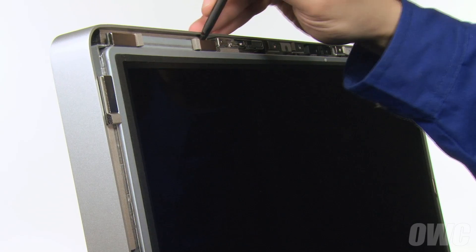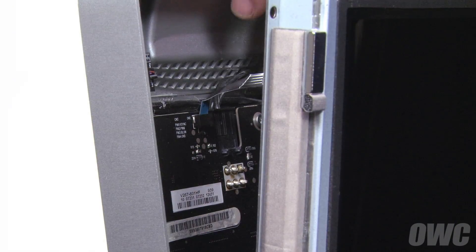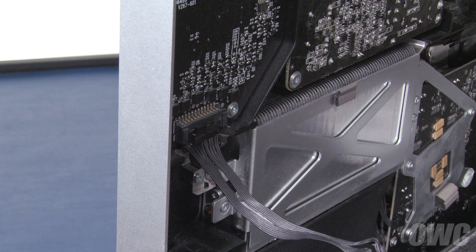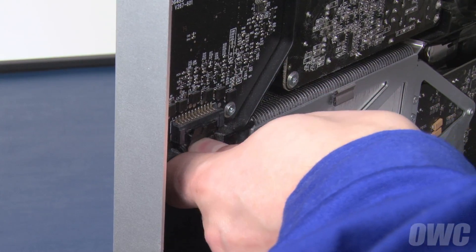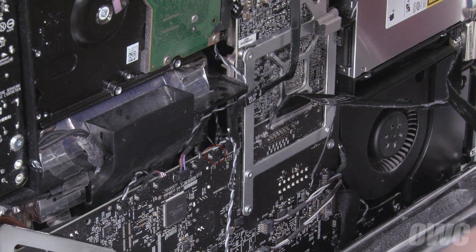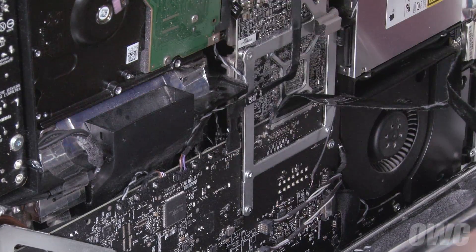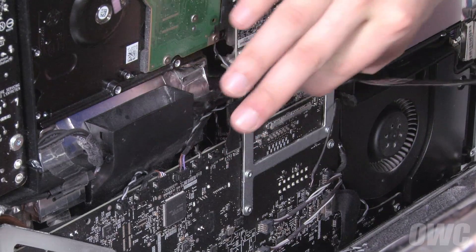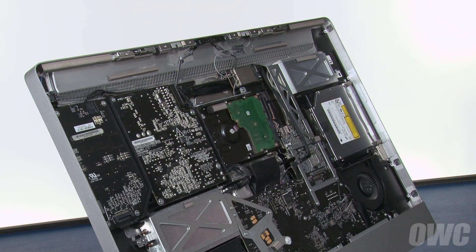Then pull it forward until you can see the vertical sync cable in the top left corner. Detach this cable by pulling it straight up and out of the connector. Below the vertical sync cable is the backlight power cable. Detach it by lifting the connector up off the clip and sliding it downward. Next, slide the temperature sensor cable out of its socket. Finally, detach the display port connector by squeezing the side tabs and gently pulling upward.